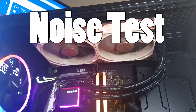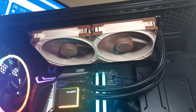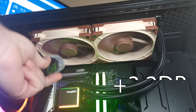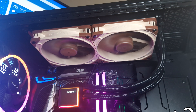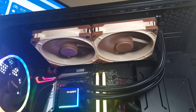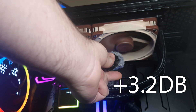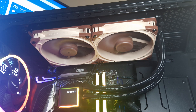Okay, this is the NF-A14 x2 G2 PWM fans from Noctua. I'm going to put the mic up towards the fans — this is at 50% fan speed. You can barely hear it. Now the same thing but at 100% fan speed. Yes, you can hear them at 100%, but they are still very quiet.